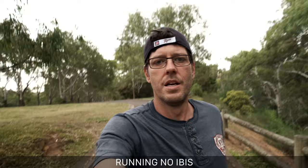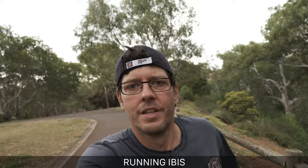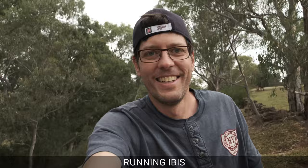Here it is on the X-H1, and for these last two shots I decided to do a running test. Here's the non-IBIS shot, and then running with the IBIS — you can see it does make a difference. It's no gimbal by any means, but it certainly makes quite a significant difference.